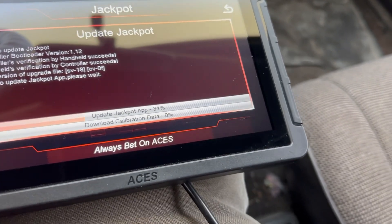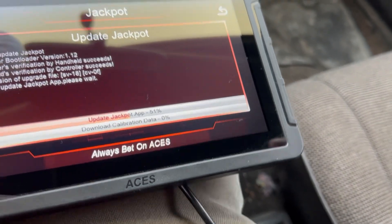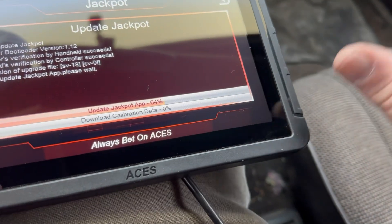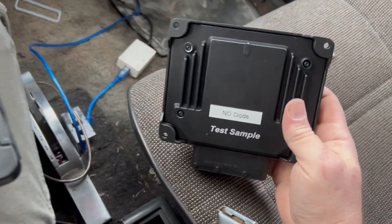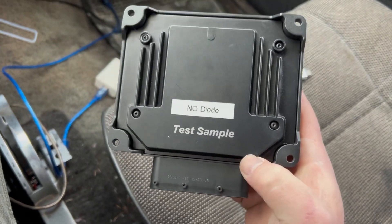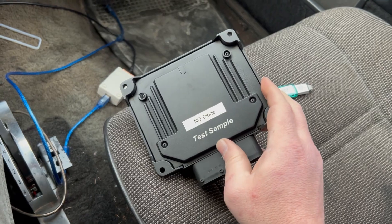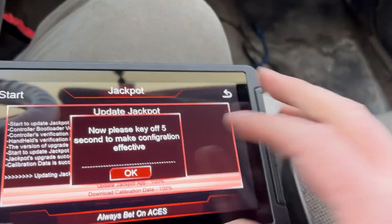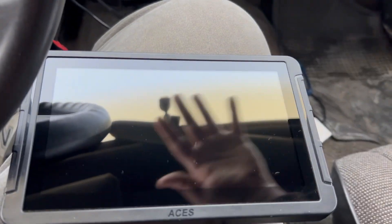Also, if you ordered a Jackpot Pro and your trans isn't working right, flip the ECU over. On the back it'll have a serial number and it'll say 'drive-by cable' if that's what it is. If you've got trans control on a drive-by cable unit, it's not going to work — it's not even populated there.